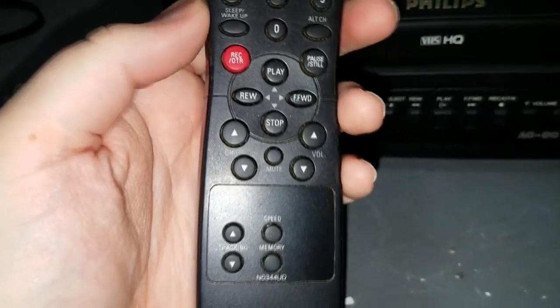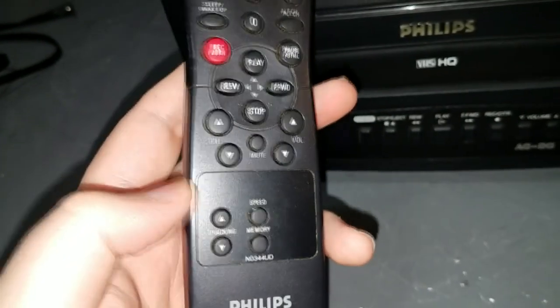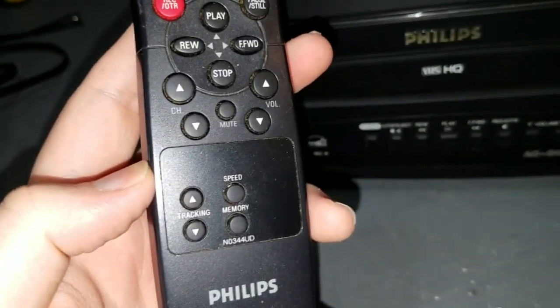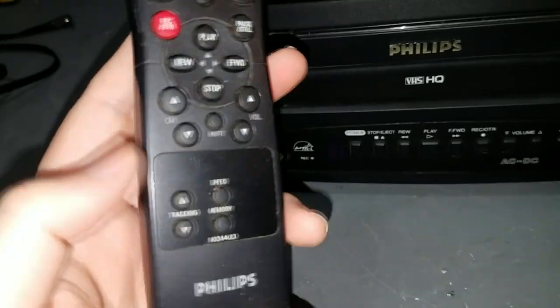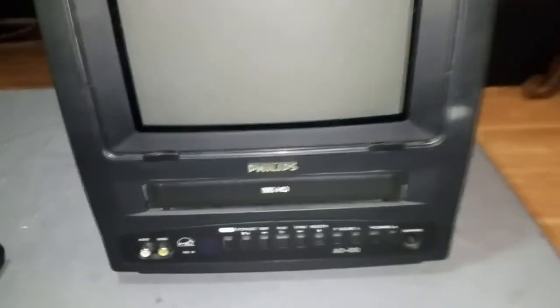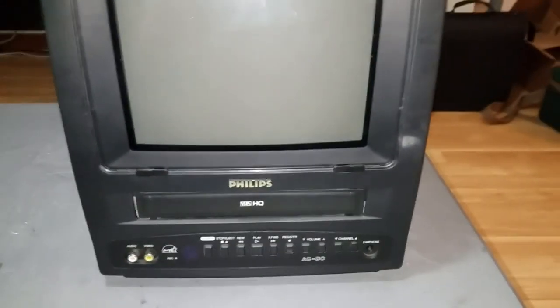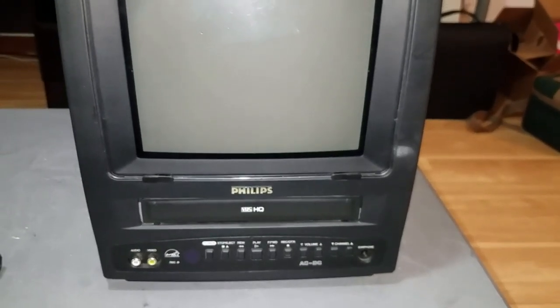You can set it to sleep after a while and automatically turn off. Although this does have automatic tracking, you can control the tracking manually with these buttons. Your speed button here — I think this only has two speeds, SP and SLP. And then the memory button for the tape counter.